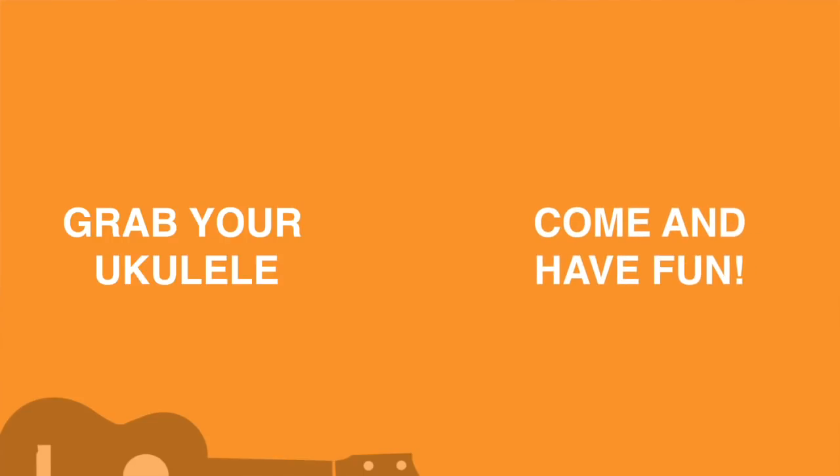It's going to be really fun, it's going to be really easy. I'm going to provide you with all the videos, there's going to be some live Q&A sessions and I'm going to give you the tab as well. All you've got to do is grab your ukulele, turn up, come and have some fun, join in on the community and I can't wait to see you there. Cheers now.